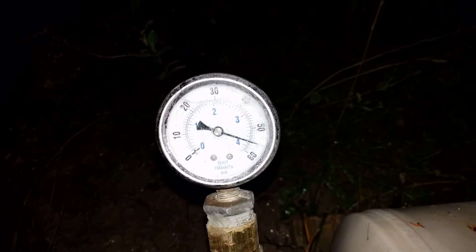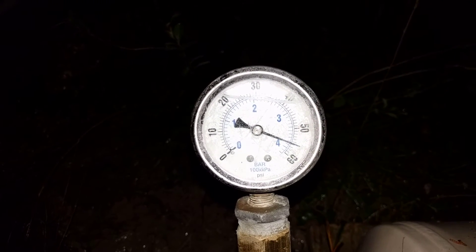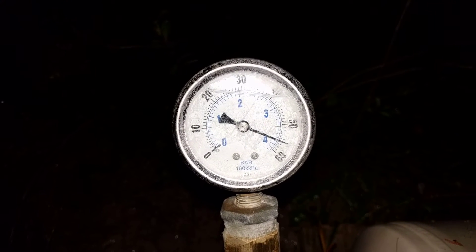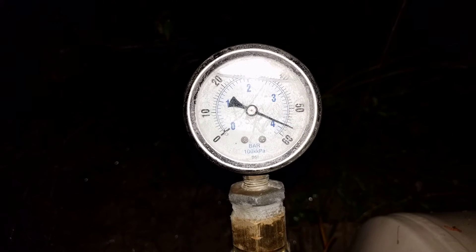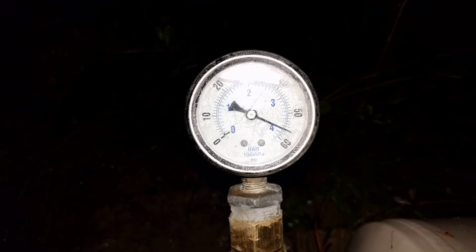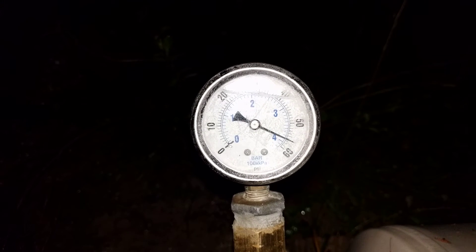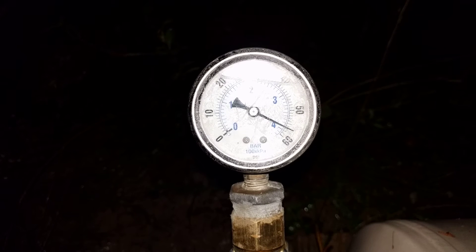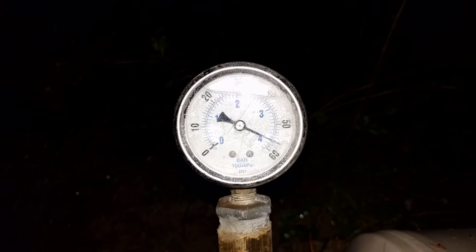Sorry for the glare off that gauge — I just got this done and it's dark so I'm having to use the flash. We're at 56 or so psi. I think we'll call that good — that's a lot of pressure.